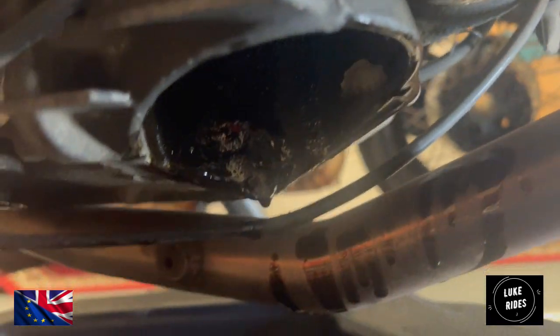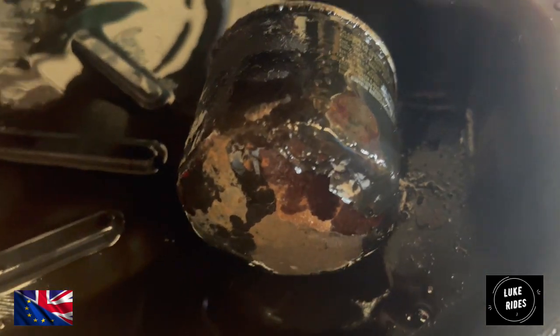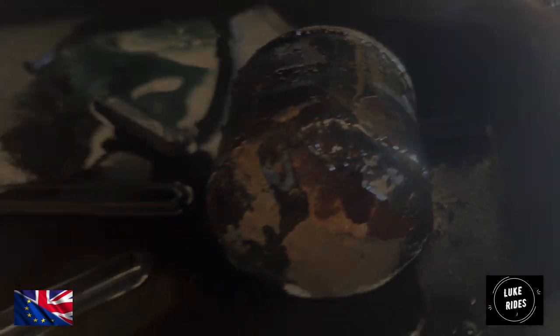Recognise your tools and keep them all together. And that is your oil filter removed — and it's black and rusty and disgusting.